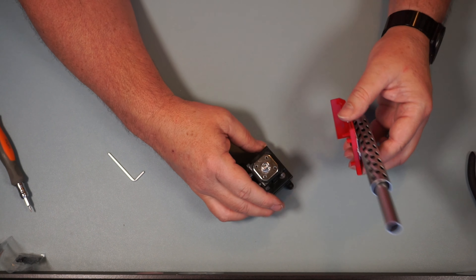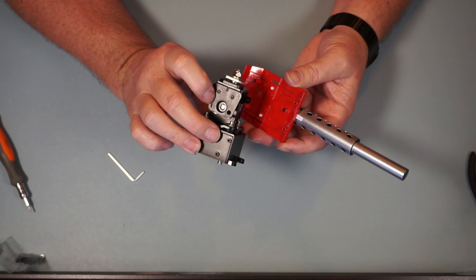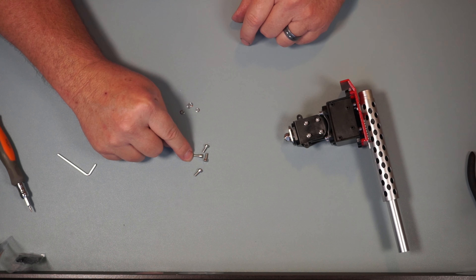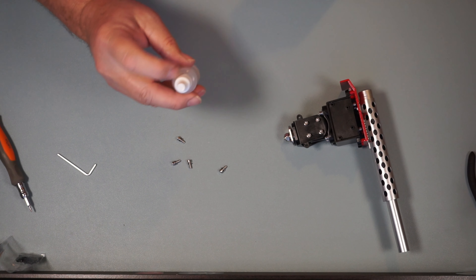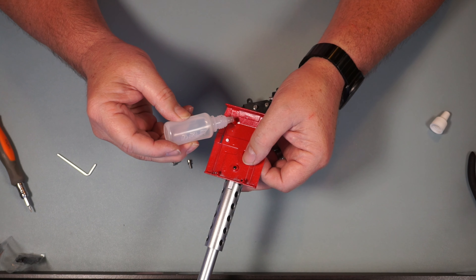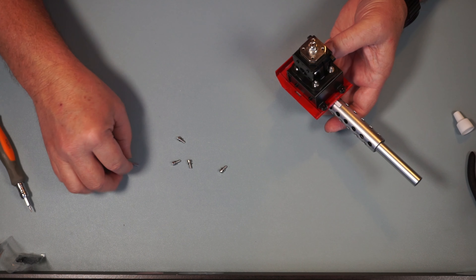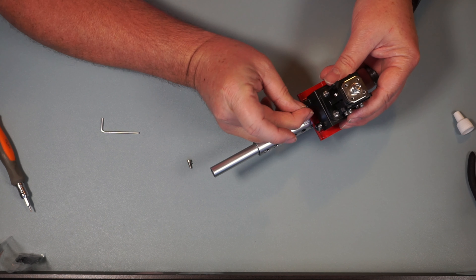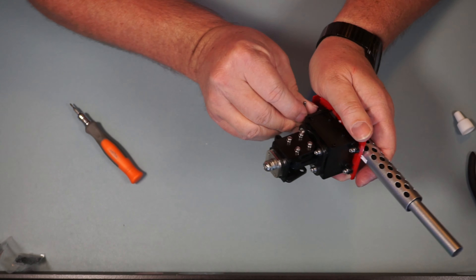Now we're going to take Part B — this is Part A — and put it right over these holes. It's going to go with the last piece we just put on. We're going to fasten this on with four PM3 by 8 screws and four TR249 lock washers. I've got a little bit of oil today — I'm going to put just a little drop in each one of these holes on this metal piece. Just a tiny drop on each one. These are threaded so you don't really need oil, but let's get those nice and snug down.